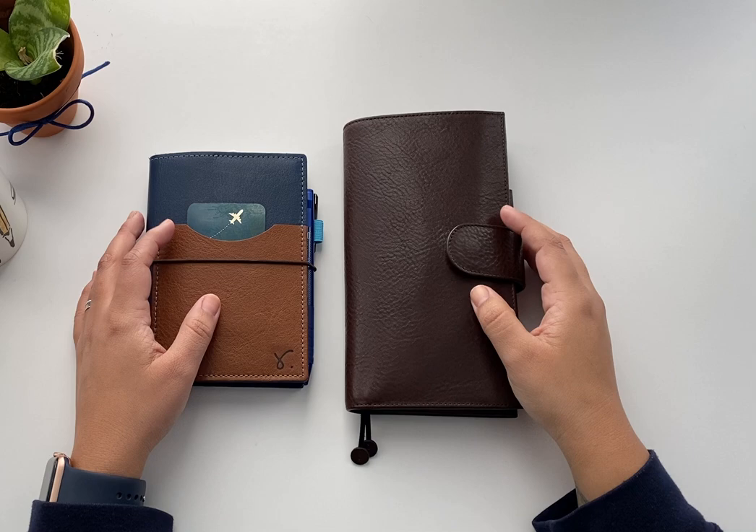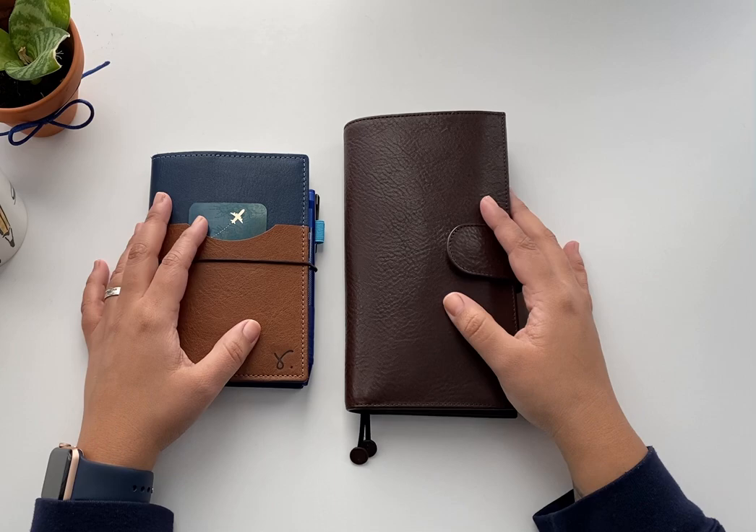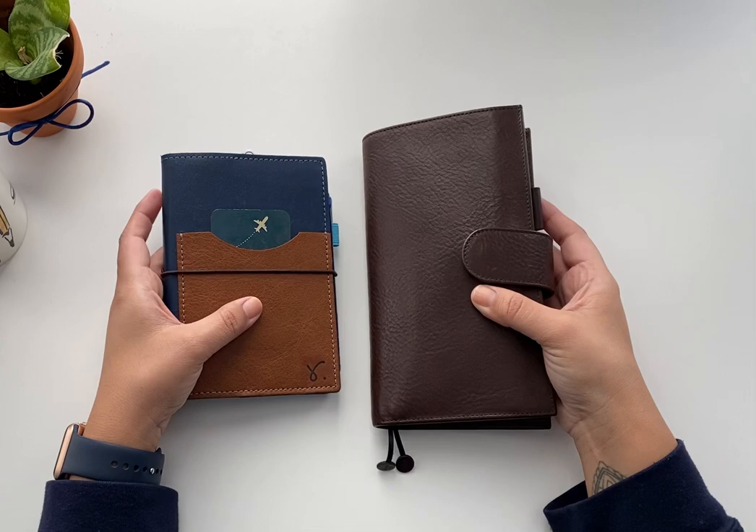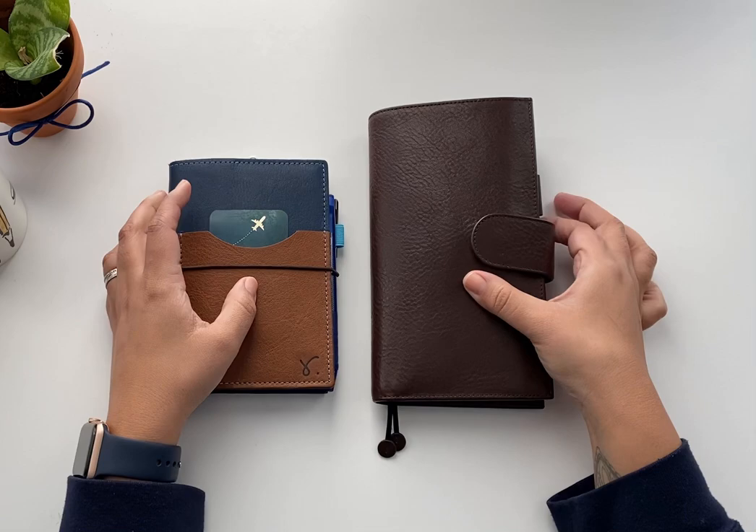Hey guys, welcome back to my channel. I'm Cestelia from Scientist Plans and in this video I'm going to be showing the planners that I'll be using in 2021. I do have a separate video for each of these planners but I want to show the final setup and how exactly I am juggling two different planners for my life and my work.